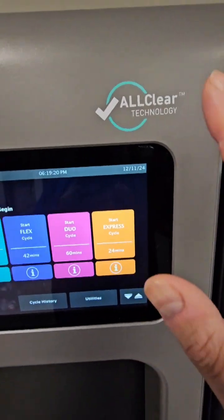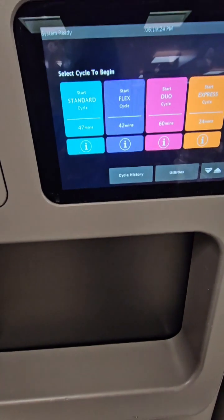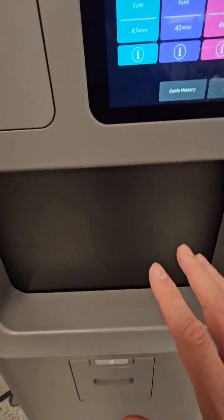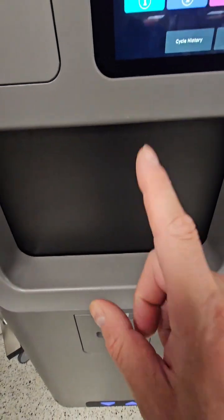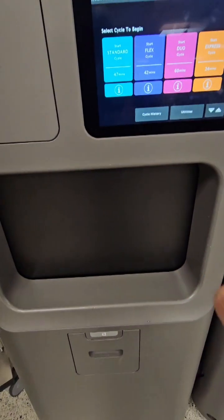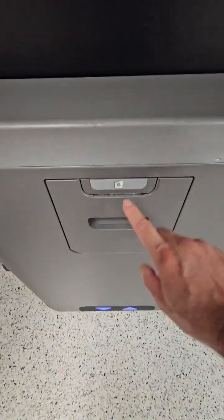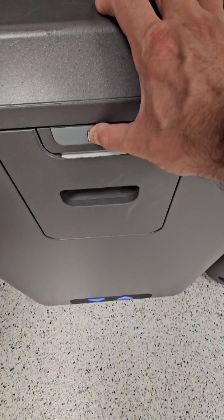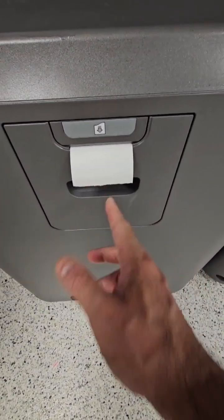A tip I give everyone: do your own preconditioning before you hit that start button. Place your items in the load, wait about 5 to 10 minutes before you hit start, and let the all-clear technology do another official preconditioning phase. You'll thank me later — there's a rhyme and reason for doing it.